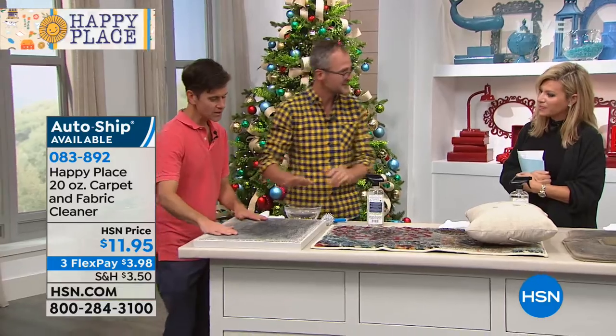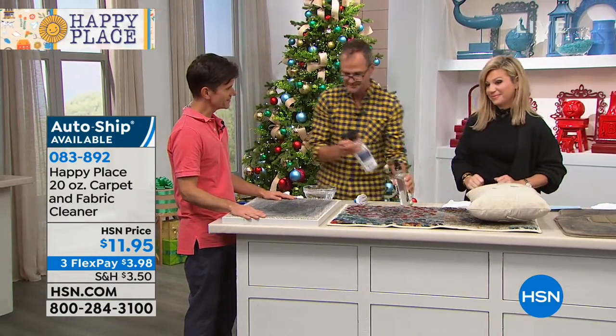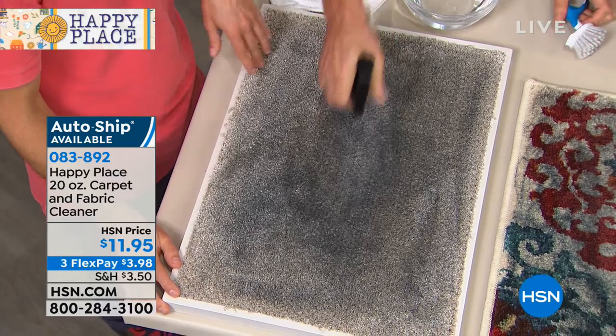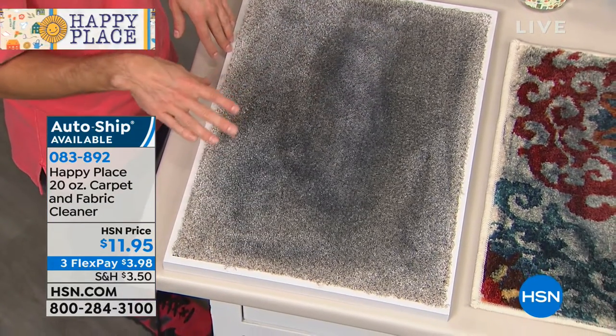We're gonna let it soak in. Amy, what color is this carpet? We're gonna start down here and work our way down. Black, dirty, gray — it's a charcoal gray. That's my entrance way. This is one of those high traffic areas, like right outside your door, where you first come in.